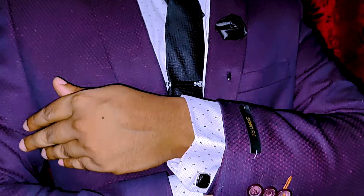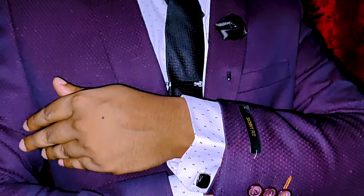And here are the cufflinks that I was talking about — they really stand out.